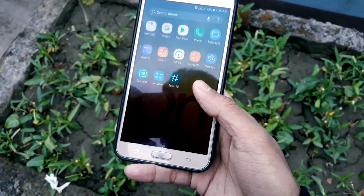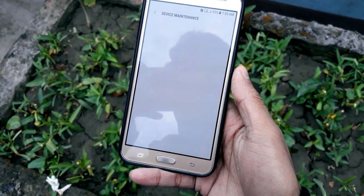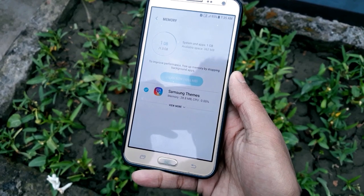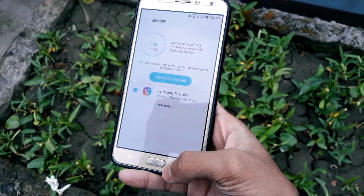The rounded corners are gone now. Let's go to Settings and select Device Maintenance, because a lot of people are interested in RAM management. Click on Memory to see how much we get — we get about 300 MB free, which is kind of good.